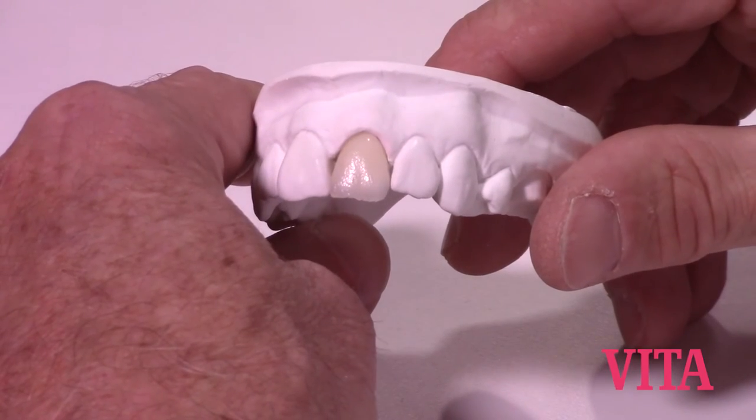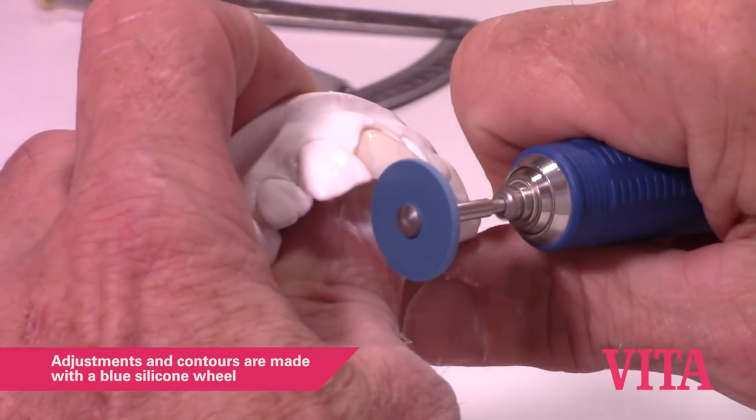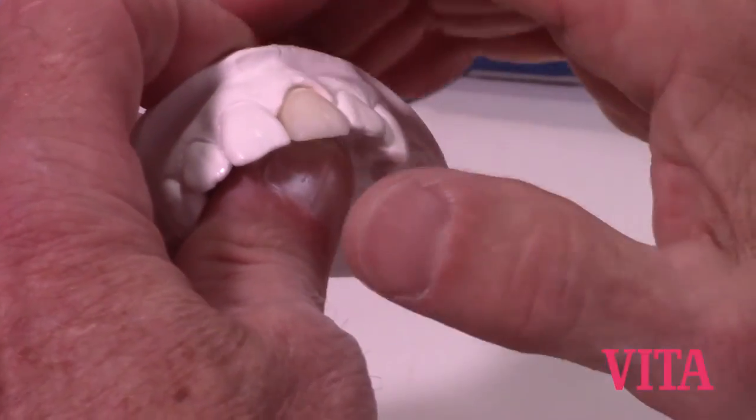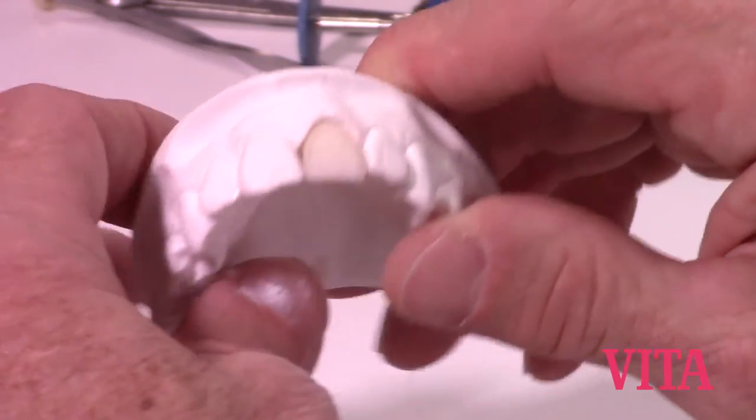Here's our central VM-9 incisor, right out of the oven. The next step would be just to blast this with the luminous oxide, steam clean it, and if you want to add a little bit of surface staining you certainly can do that if necessary. Then we'll go ahead and glaze it under a normal glaze.